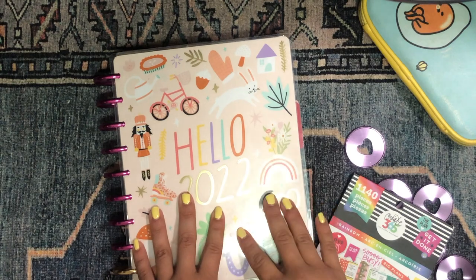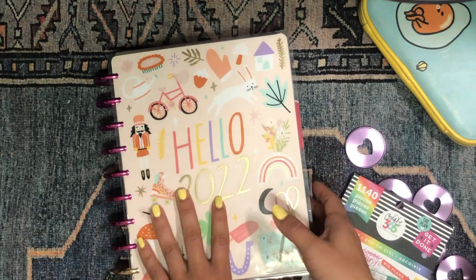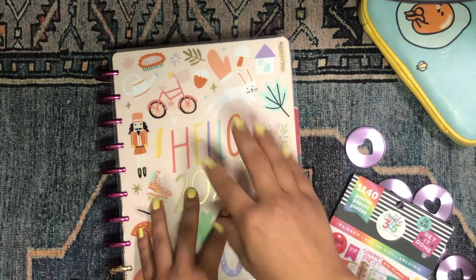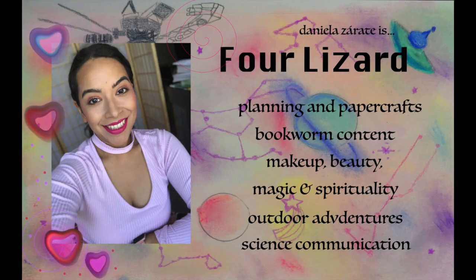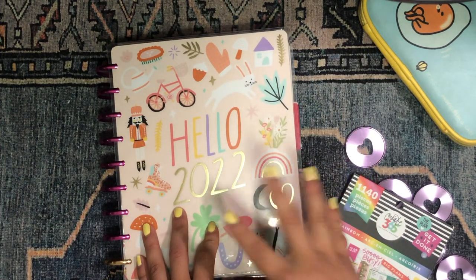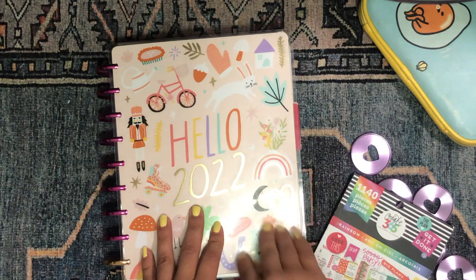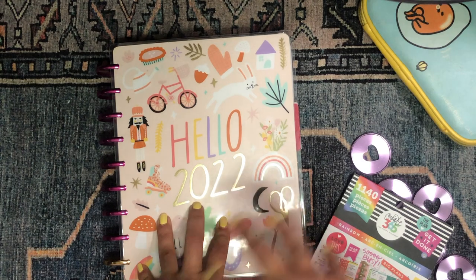I'm really excited to be setting up my planner for the month of March. I'm going to be changing up the cover, the discs, and also changing up some of the planners in my lineup. I just filmed my February planner flip-through, so this isn't going to be a flip-through — you might see some pages as I set up, but I'm not going to spend a lot of time on that; I'm just setting up the new planner.